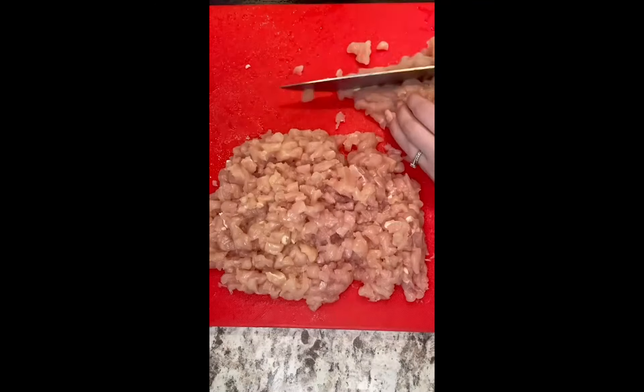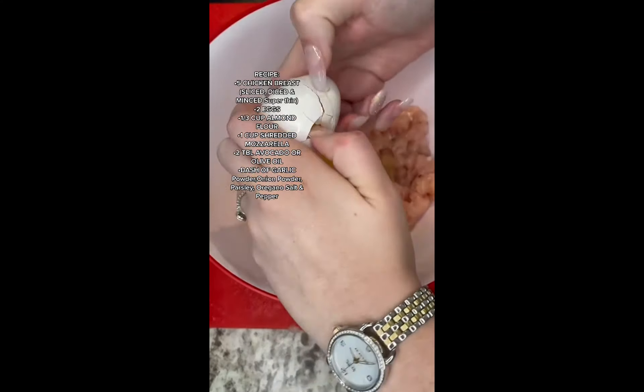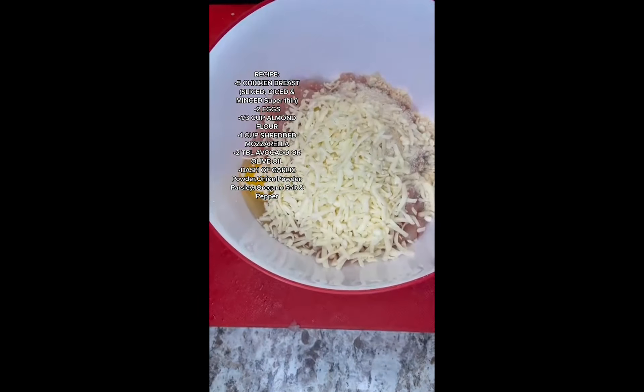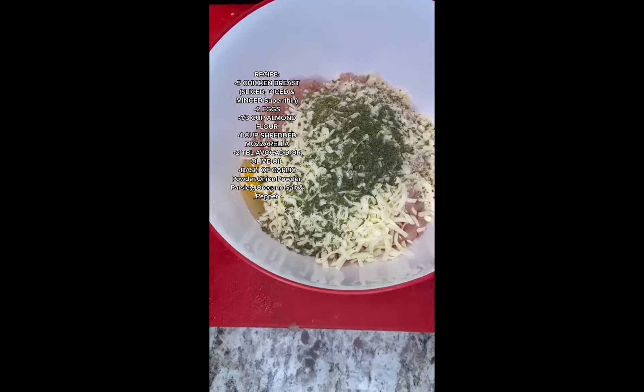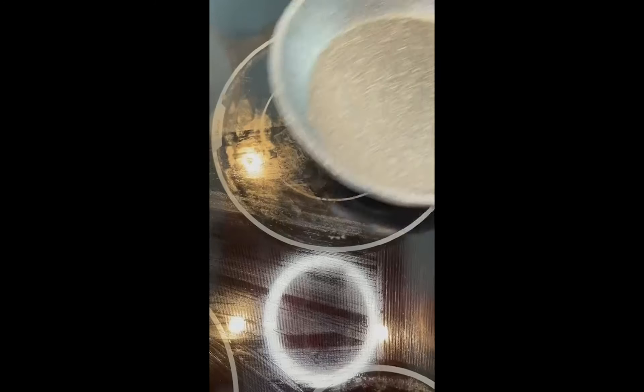First you'll take five chicken breasts, cut them up thinly like that, and add to a bowl. Then you'll crack open two eggs. You'll add a one-third cup of almond flour, one whole cup of shredded mozzarella cheese. For the spices, add oregano, parsley, garlic powder, onion powder, salt, and pepper.